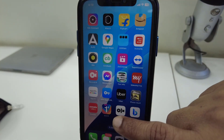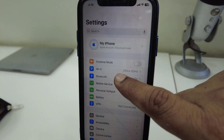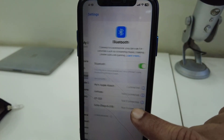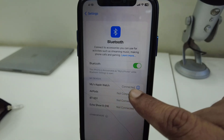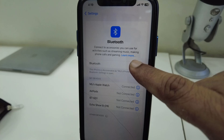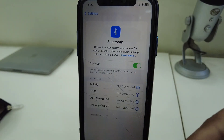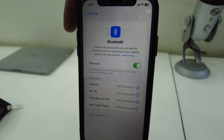On the iPhone, go to Settings, then go to Bluetooth and check whether Apple Watch is connected or not. If it's connected, turn off Bluetooth and try to connect your Apple Watch once again.